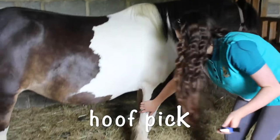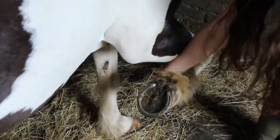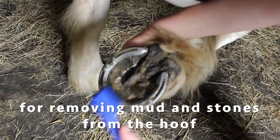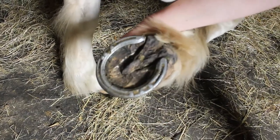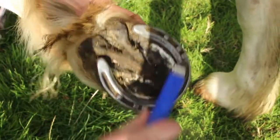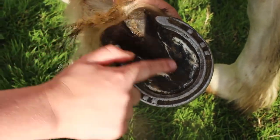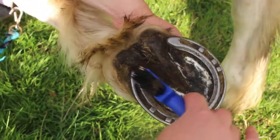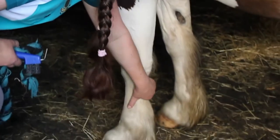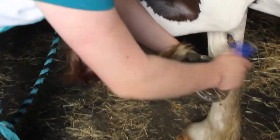First we're going to use a hoof pick to pick out our hooves. As you can see, there's a lot of space in the hoof where tiny stones, dirt, and mud can get stuck — our aim is to clean all that out and make sure everything is fine with their hoof. The little V-shape on their hoof is called the frog; it's more sensitive than the rest of the foot, so we need to be very careful not to jab at that part with the hoof pick. To pick up her hoof, I'm going to stand at the side and run my hand from her shoulder down to her foot so she knows I'm about to pick it up.